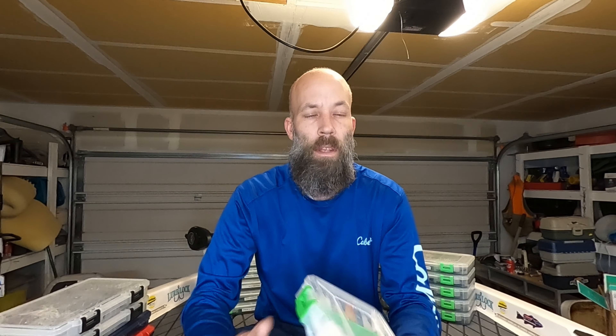Everything in here is that shallow diving, mid-range diving crankbait. These are one of my favorites, especially for smallmouth. You've got a nice, slim, long profile with a tight wobble — the smallmouth absolutely love them. And I have them in about every color under the sun.